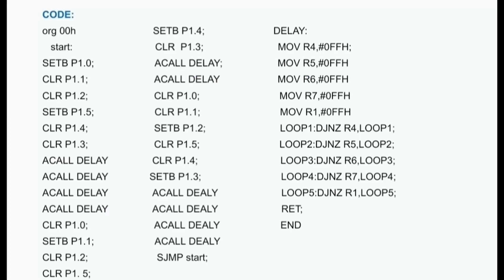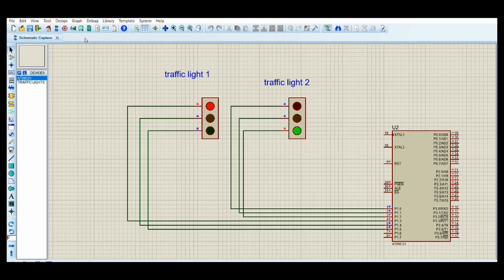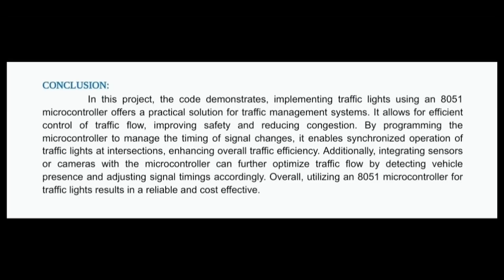After running the code, the output resembles the traffic light simulation. For more delay in blinking, more delay is added in the code. The 8051 microcontroller offers a practical solution for traffic management — it allows efficient control of traffic flow, manages timing of signal changes, and enables synchronized operation of traffic lights at intersections, enhancing overall traffic efficiency.